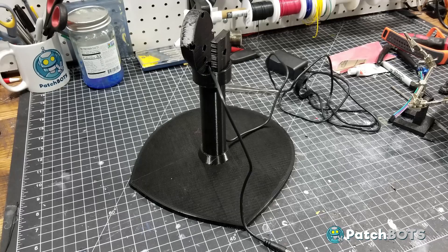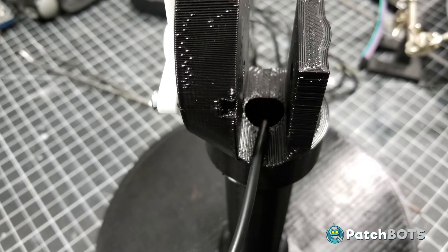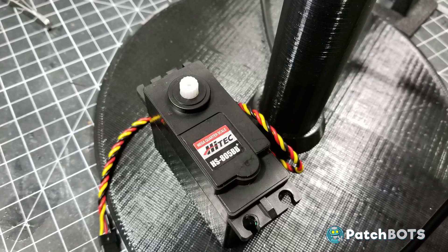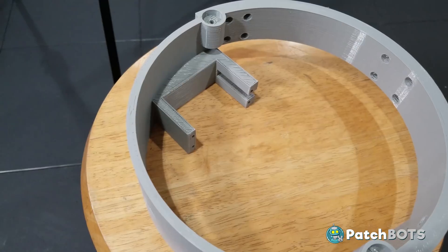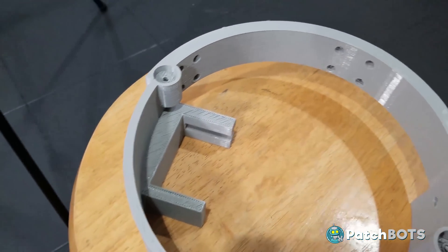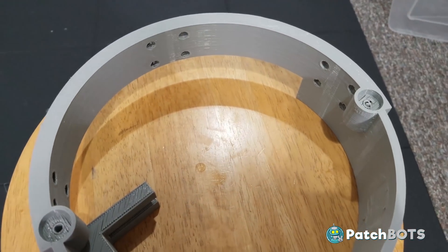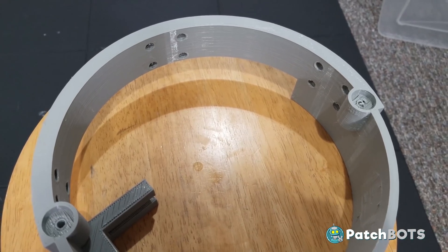Starting with the main structural parts, we have the base and the neck. The neck is hollow and it has a little hole in the back down here to run a wire up to the head. At the top there is a mounting structure for the large servo horn of the HS805BB Plus servo, which connects the neck to this internal ring which we will build our head off of. This ring has a mounting structure for the servo as well as a bunch of holes throughout for mounting the rest of our electrical components. I decided to keep all of these additional mounts modular in case there is a balance issue down the line and we need to adjust the weight distribution in the head.